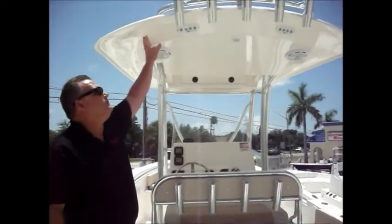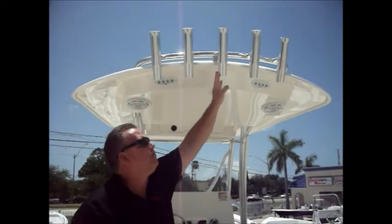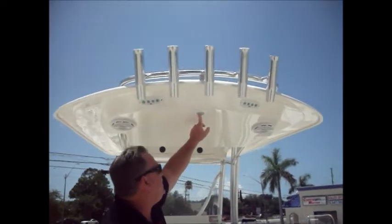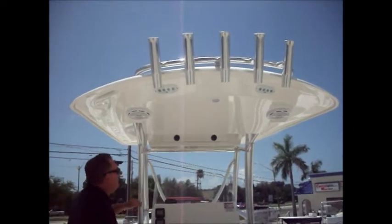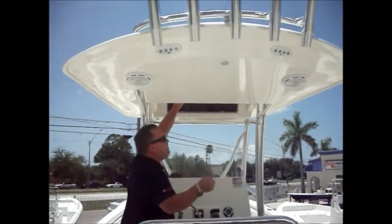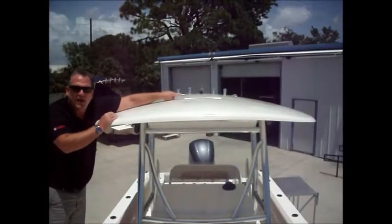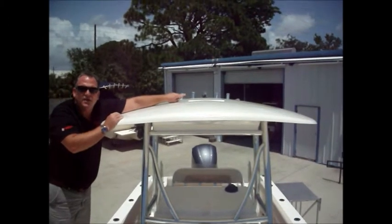On the 256 Cobia, you'll notice a fiberglass hard top. Five rod holders. You've got your lights — spreader lights back here — and LED lights as well. Built-in speakers. What I like most about this is you've got storage not only forward but also rear storage. Good storage in the top. Cobia has got a flat spot up here so you can install your radar — very thoughtful, very easy to install.